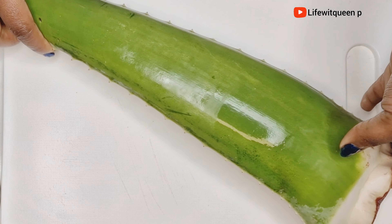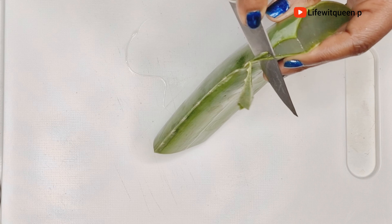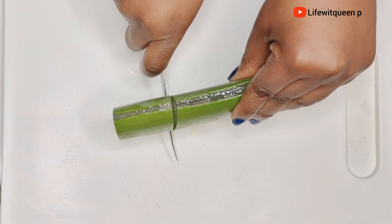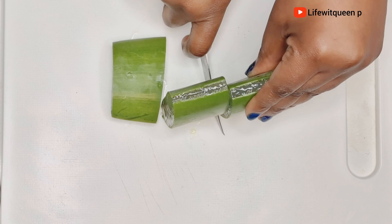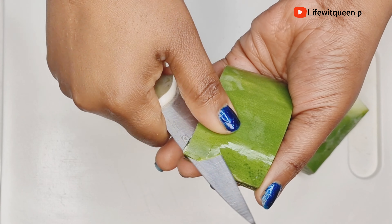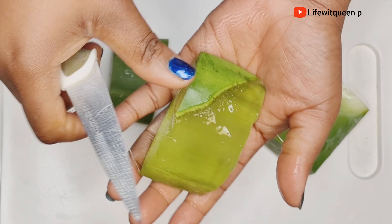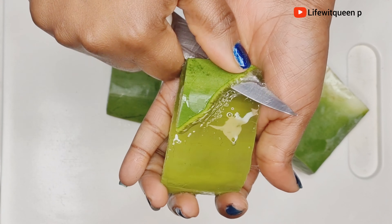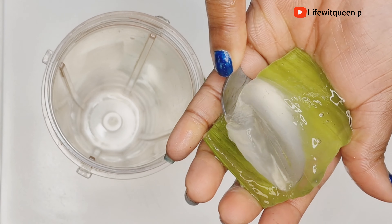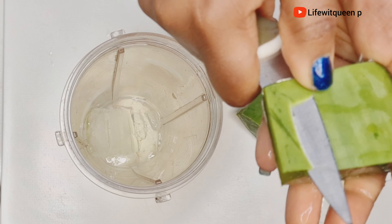The next ingredient I'm going to be using is fresh aloe vera leaves. Aloe vera is one of the best for hair growth — it helps to treat scalp issues, increases blood circulation to the scalp which leads to hair growth, adds shine to your hair, and it's also amazing for detangling your hair. So if you're looking for a deep treatment that boosts hair growth and at the same time helps to detangle your hair, resulting in less hair breakage, this treatment is definitely for you.